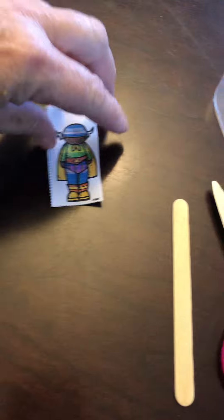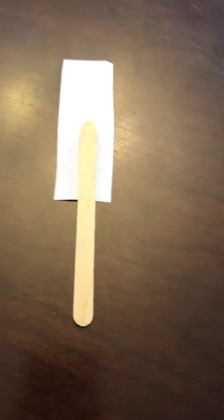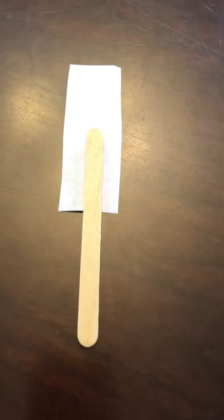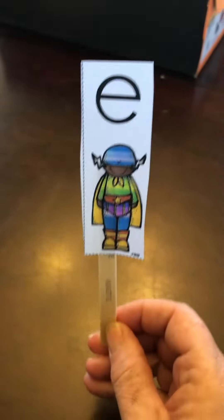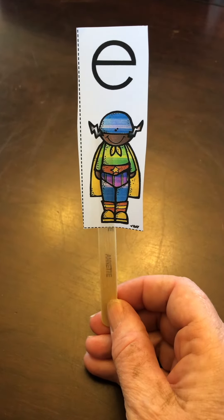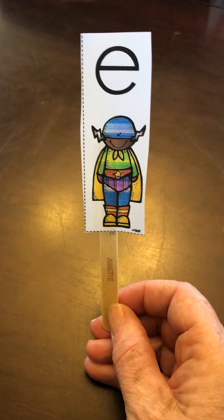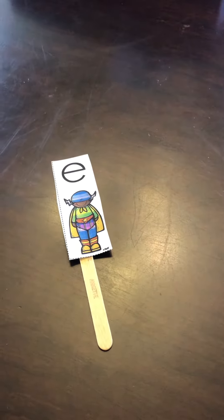Then you're going to turn it over, take your popsicle stick, put it on, and then get a piece of tape and tape it on. And there you have it — a superhero on a stick! We're going to use this when we're reading our book Silent E. Now you try.